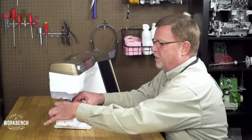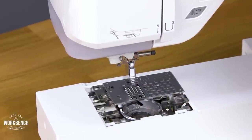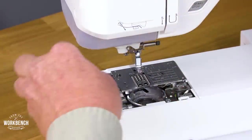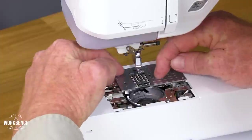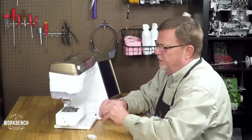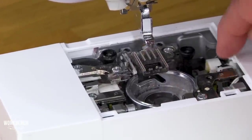Then we'll want to pull forward the detachable needle plate cover. Gently lift up and remove the bobbin case. Then the needle plate screws — we can use our three-in-one tool for that. Most of the time, once you break that screw loose, you could just use your fingers to spin those screws away. Now you'll feel a little spring action when removing that needle plate. That's by that smart switch over here that detects which needle plate is attached.